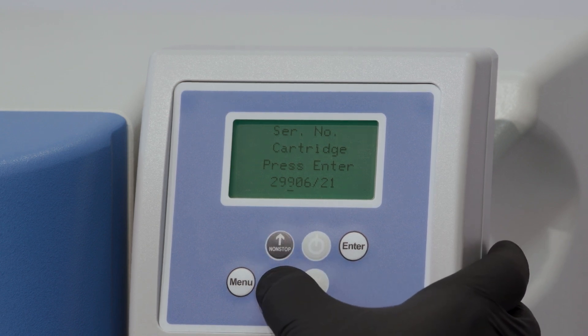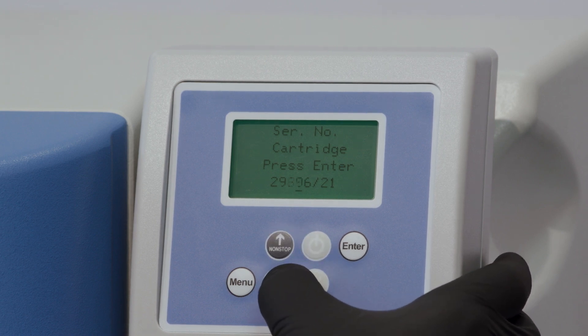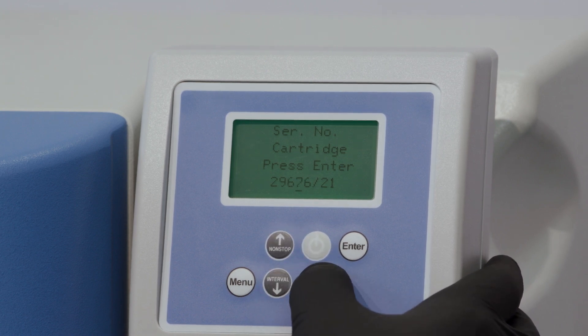Then use the UV button to go to the next value. When you're finished, press the enter button to save the new serial number. You can only use a serial number once.